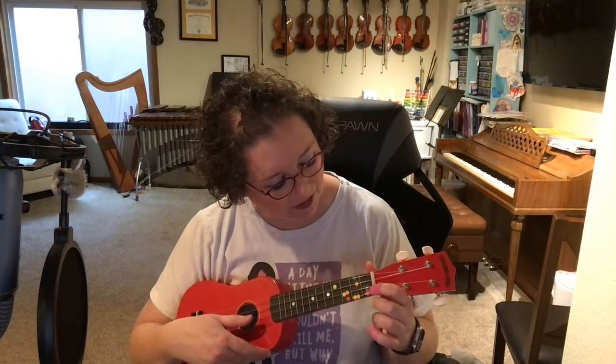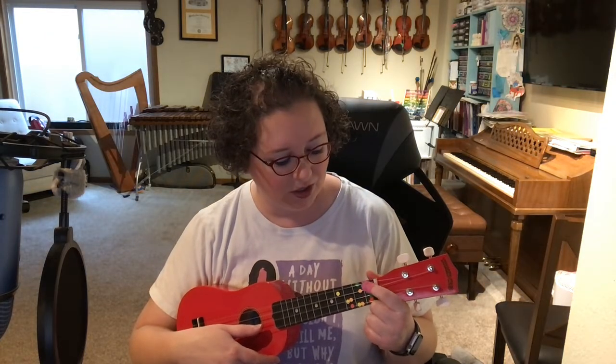Now, A7. Bruno. Now, a ukulele A7 — this is a very easy chord to play. This is a major seven, and we're going to put just our pointer, one finger, on C.